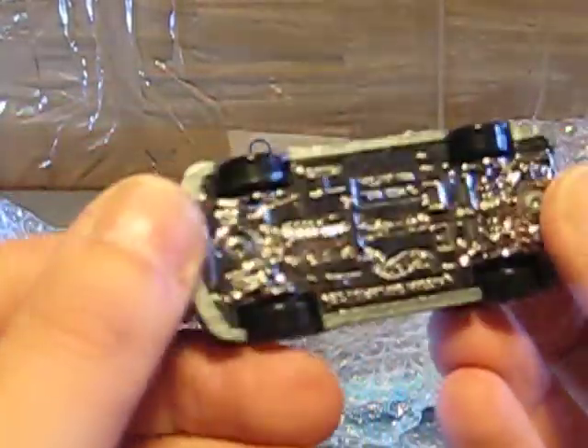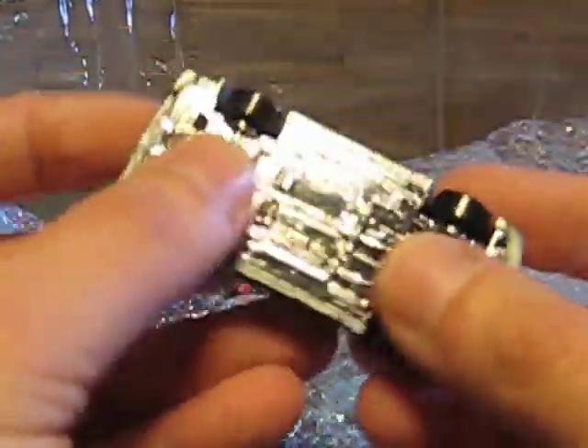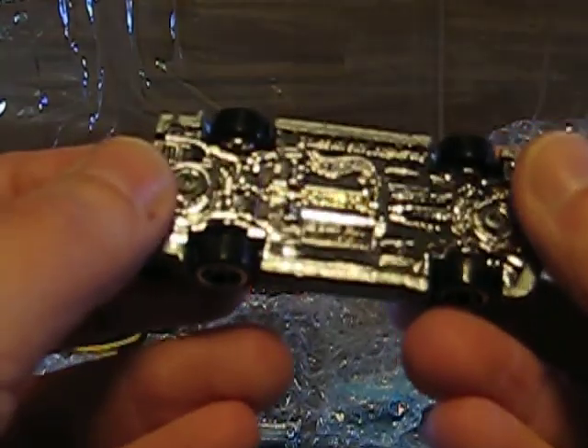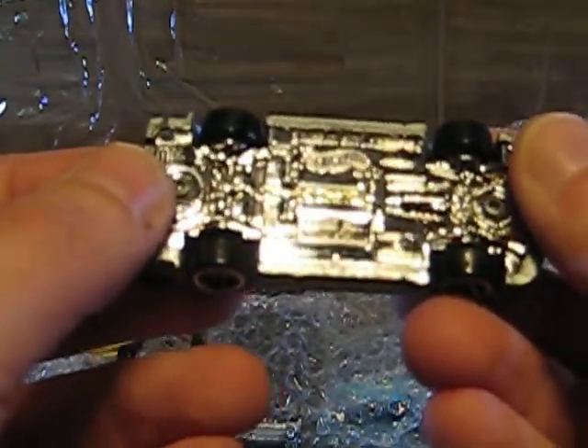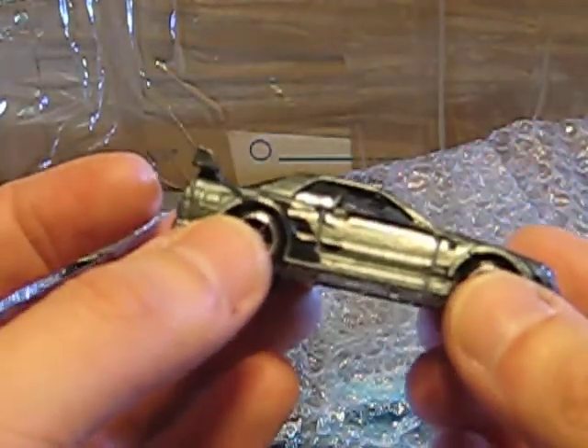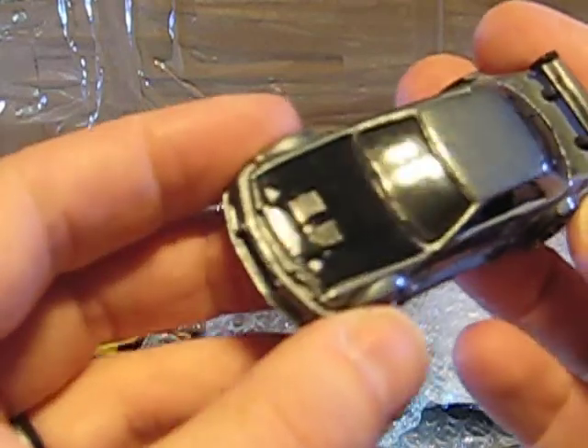Of course, a Nissan Skyline — I think it's an R34, but it's not written on it. I like it, and I don't think I have it in this color already. So this is one for the collection.